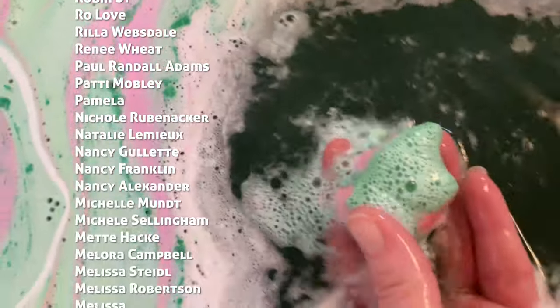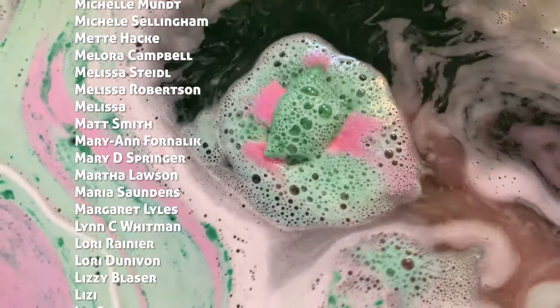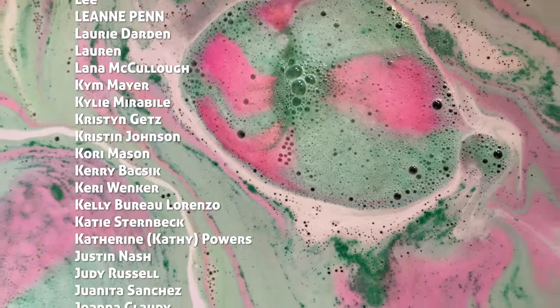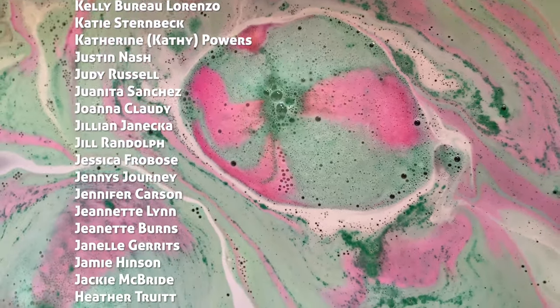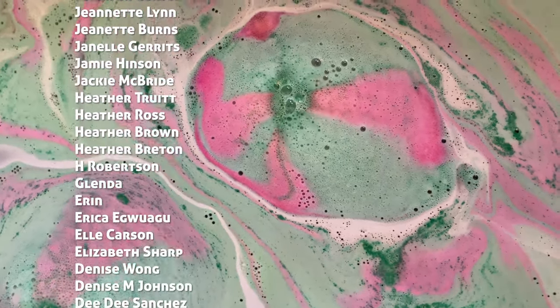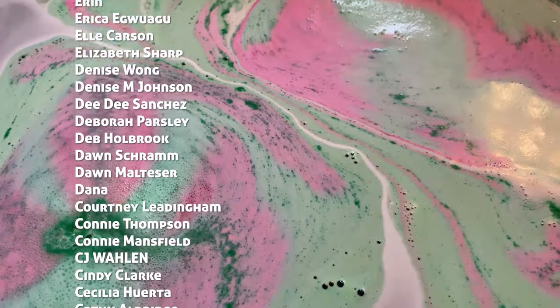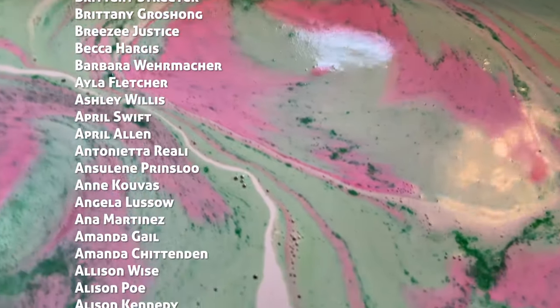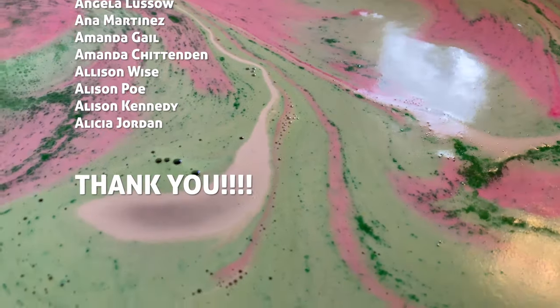This video wouldn't be complete without me taking a second to say thank you to our Patreon BFFs. We have a great time in Patreon and the Patreon supporters' names are scrolling across the screen right now. They have been super patient with me as I have been attempting to complete this green color study — so thank you, Patreon BFFs.